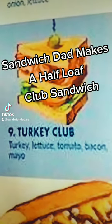Howdy-do there, sandwich fans. Today we're heading back to the club — even though the clubs aren't open yet. Turkey club, here we go.